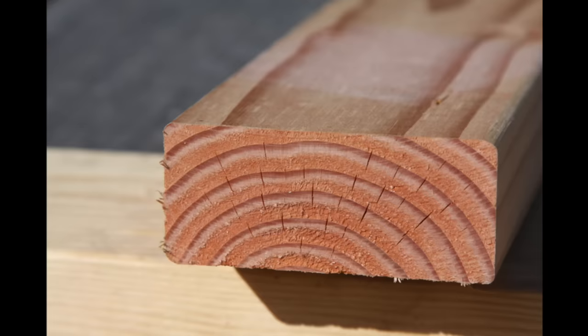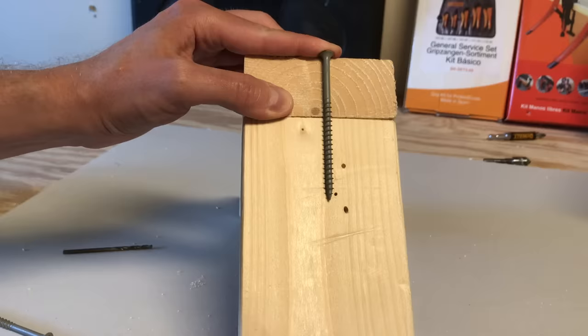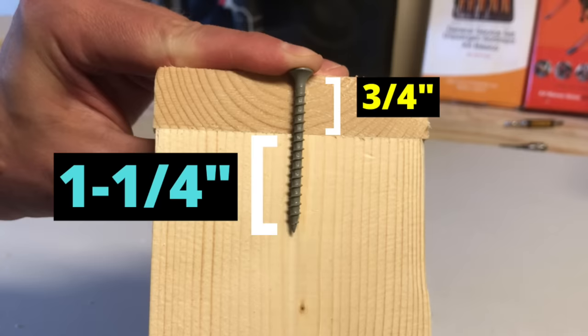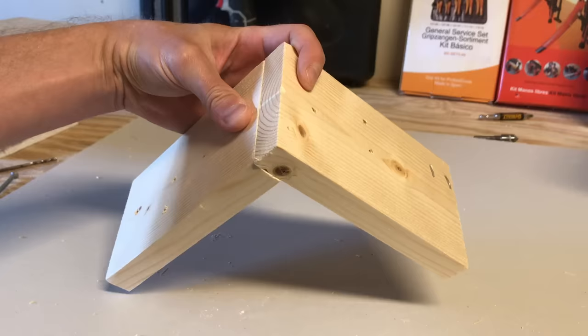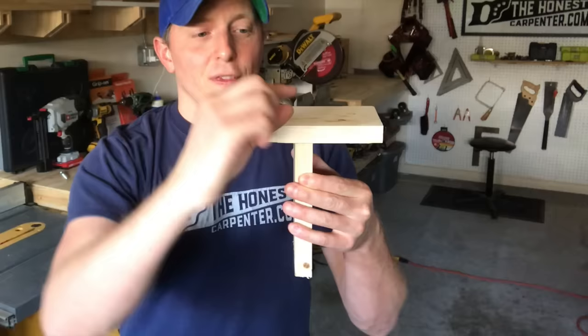If you're connecting to end grain, you need more screw length — end grain doesn't hold threads very well. You really want almost two inches of screw to sink in here. So if you're attaching two-by-fours, you're best off with a three and a half inch screw: that's one and a half for the top piece and two inches for the bottom piece. If you're using three-quarter inch material, you can probably get away with a two-inch screw, carefully pre-drilled — that's three-quarters in the top piece and one and a quarter going into the bottom end grain. There's no need to go overboard with a much longer fastener; it's just going to bulge the wood in the bottom piece and possibly break it. Another rule of thumb says you should have a third of the screw in the top board and two-thirds in the bottom board.